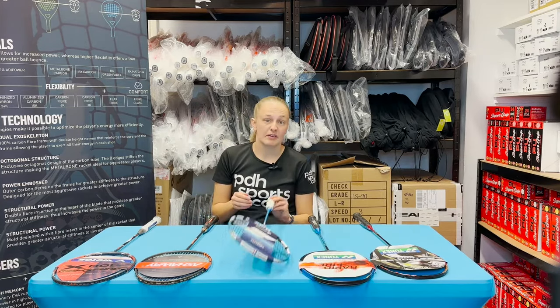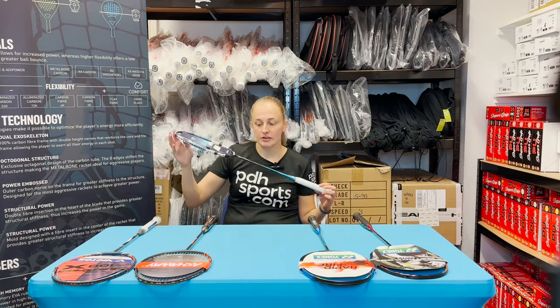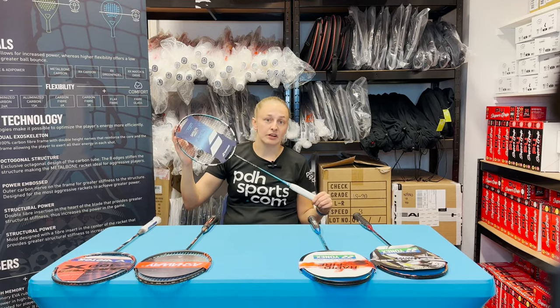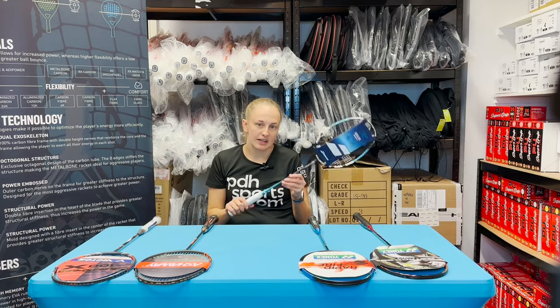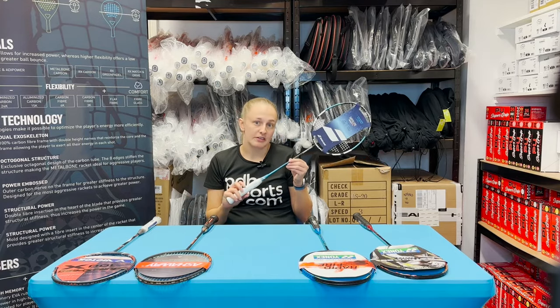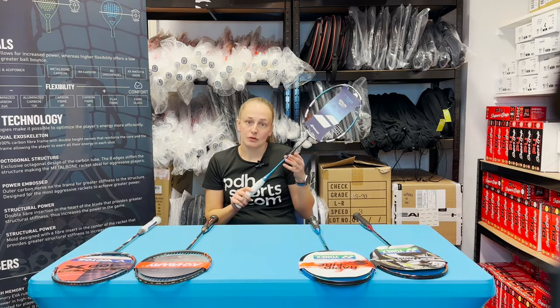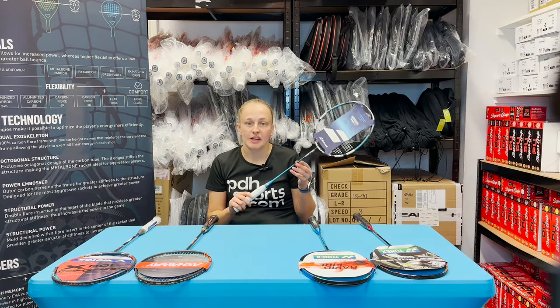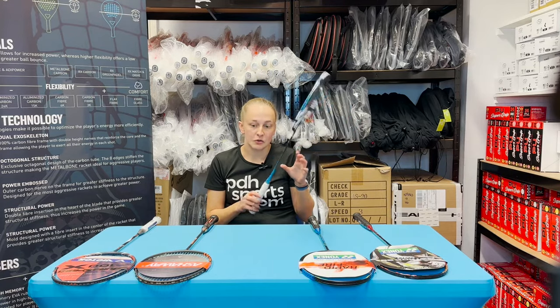Next, we have our best-selling racket — the Babolat Satellite Gravity 74. This racket is exceptionally light, so anybody who plays a really quick game and wants something that's really maneuverable — like quick mixed front court play, or a singles player who darts around the court quickly — the Babolat Satellite Gravity 74 is a great choice. They also do a slightly heavier one at 78 grams which gives you a little bit more power, but both rackets are a really great choice.